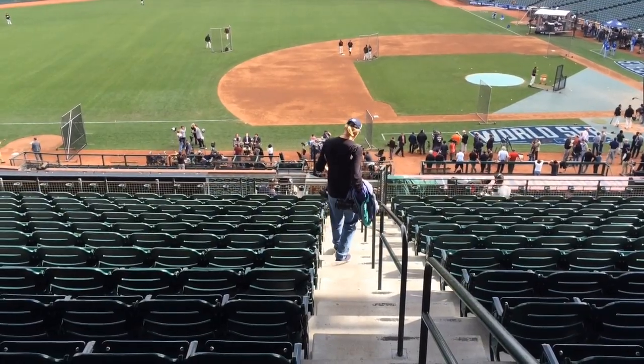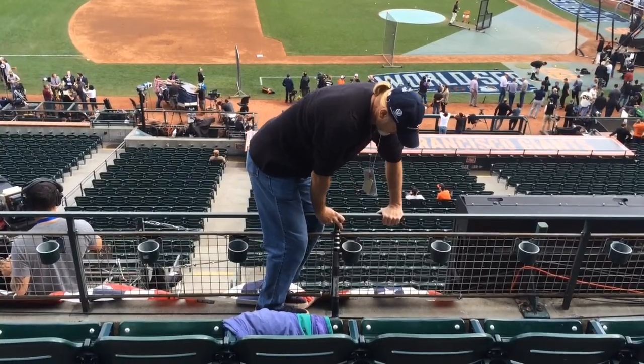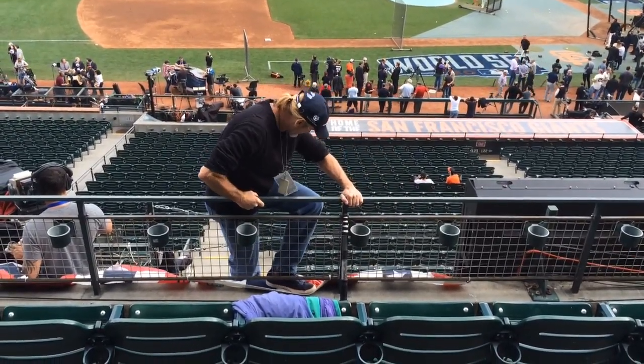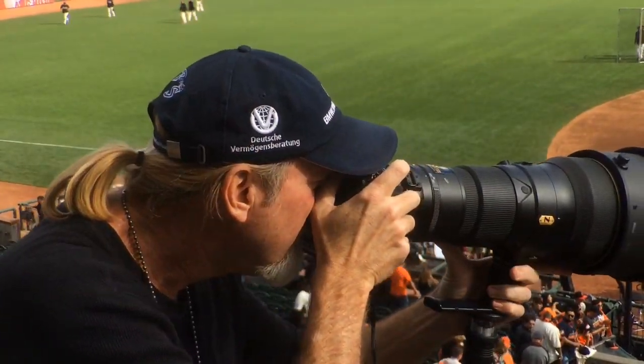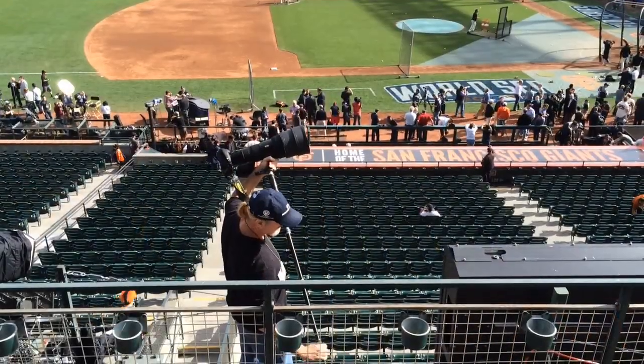This is Rich Sugg, photographer with the KC Star. I'm up here in what they call the Crow's Nest, shooting above the third baseline here in San Francisco. It's a beautiful perspective — you get to cover the batters, the Royals dugout, the outfield. It's really a great vantage point and a great stadium. It's a lot of fun to come out to the Bay Area with the crew from the Star, and hopefully we'll come home with a Royals win and maybe even get to play the final game there in Kansas City.